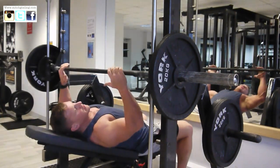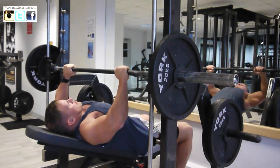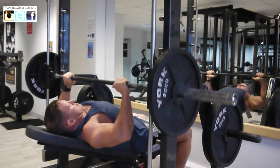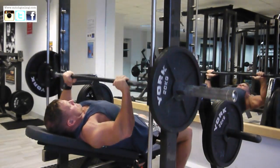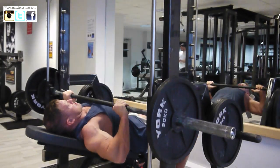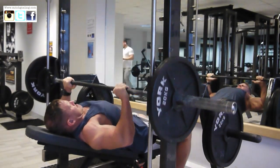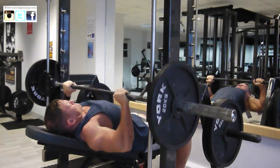We're going straight into another smith — I've just done an incline. This is a really basic workout, brilliant for beginners: bench, flies, and incline press. Then we're going to do a tiny little bit of triceps, just throwing this together for you so you can have an idea that if you do have a little bit of time off, just bang out a little chest and tricep workout like this.